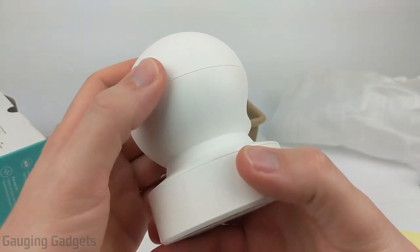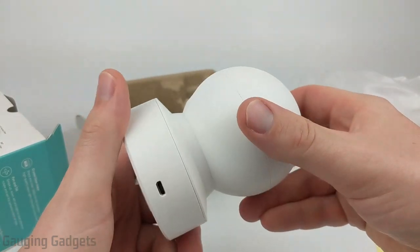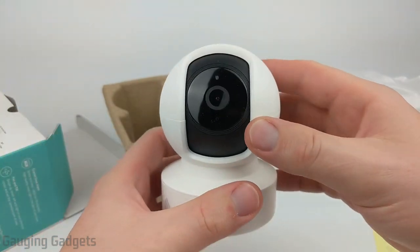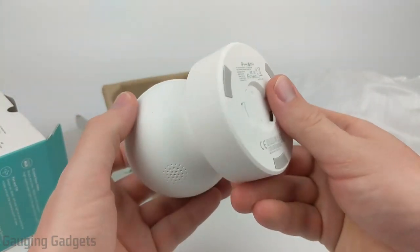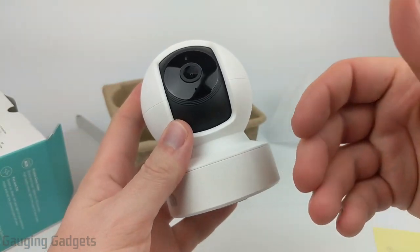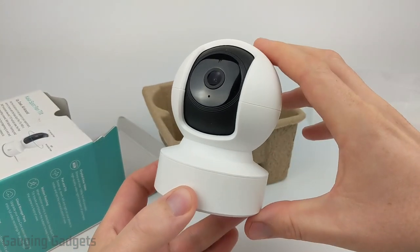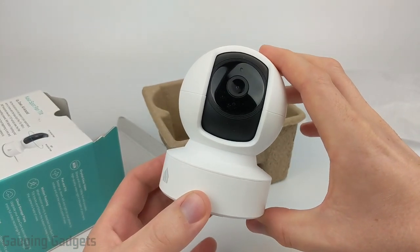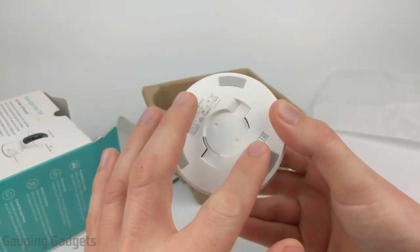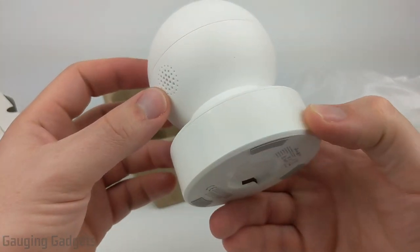The plastic feels pretty high quality — I think it could take a small tumble onto the floor. This is not a waterproof camera so you don't want to put it outside, but it looks pretty durable for indoor use. I like the color and the look; it would fit in most modern households and not stand out much. For reference, the camera is about four and a half inches tall and the base is three and one-fourth inches across.